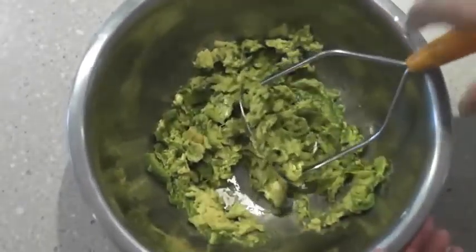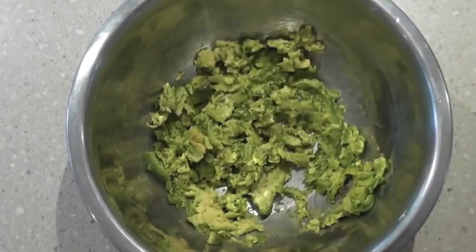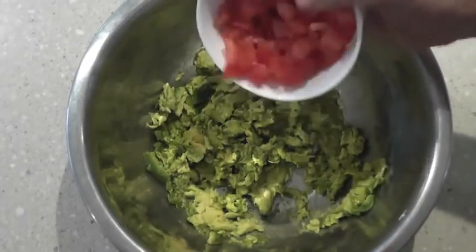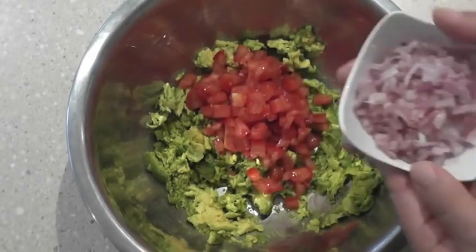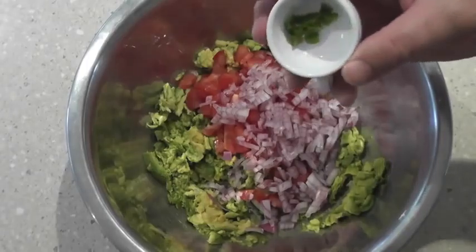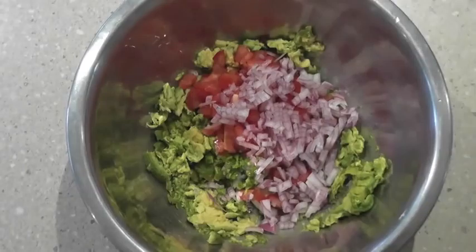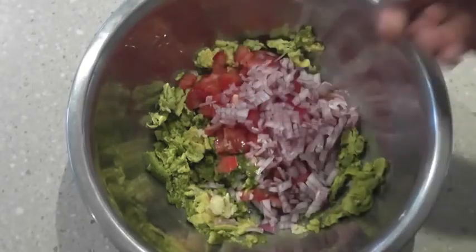That's about as much as I want to mash it. Now I'm going to start adding my tomatoes which I've deseeded and chopped small. I've got half a red onion chopped very finely, I'll throw that in. I've got half a green chilli — that's optional if you like heat. And half a clove of crushed garlic, we'll throw that in too.